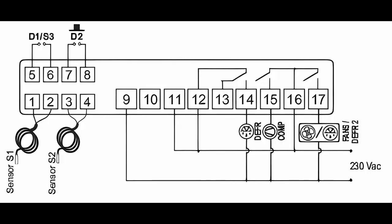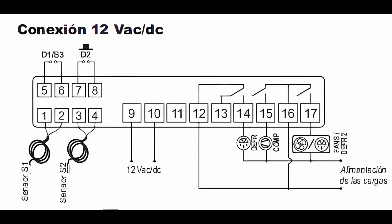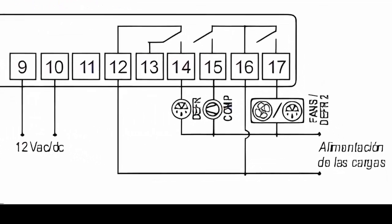For the defrost resistance alternate wiring, use terminal 17 for the primary power, and take the other power directly from the supply, considering line and neutral.